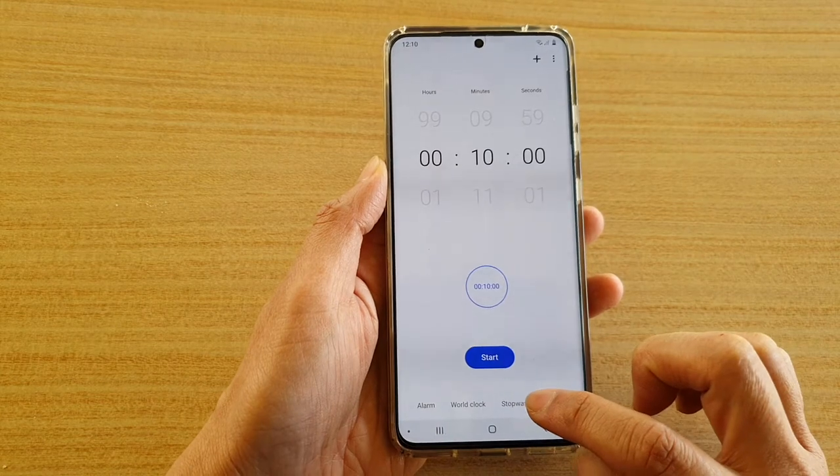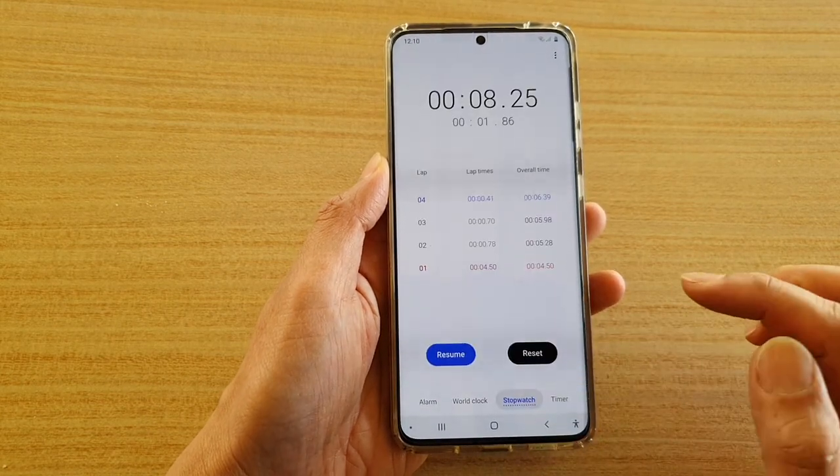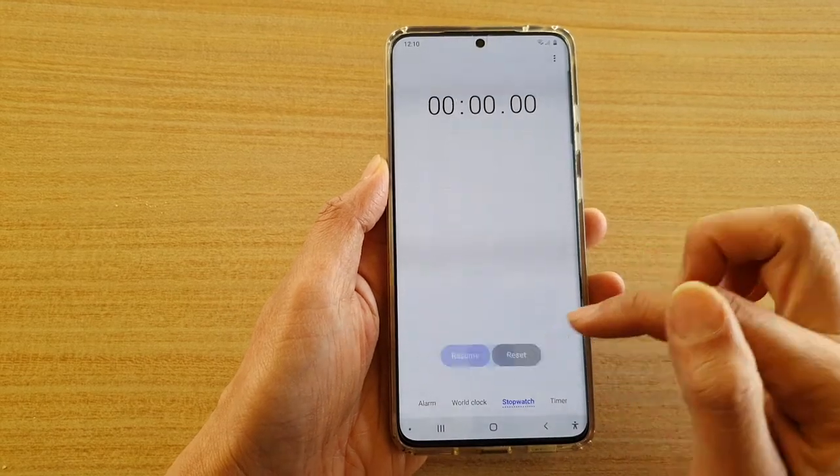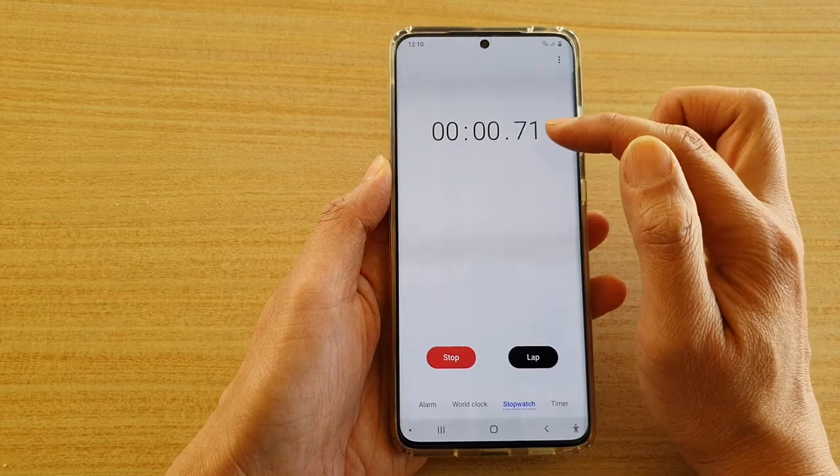In the clock app, down here at the bottom, if you want to use the stopwatch you tap on the stopwatch tab. Here you can tap on the reset button to start again, and tapping on the start button will start your stopwatch.